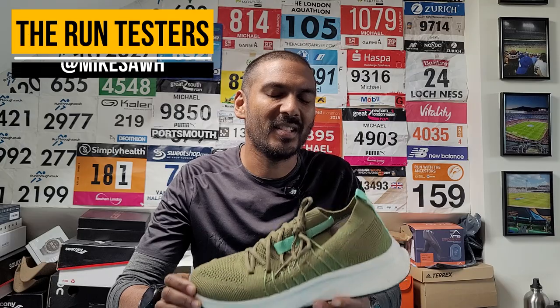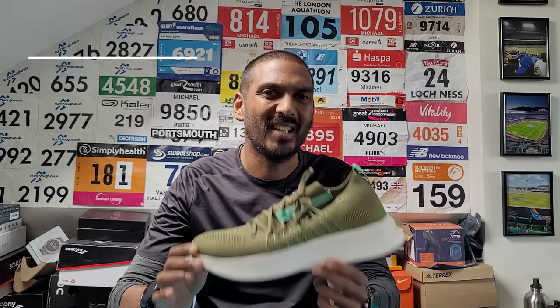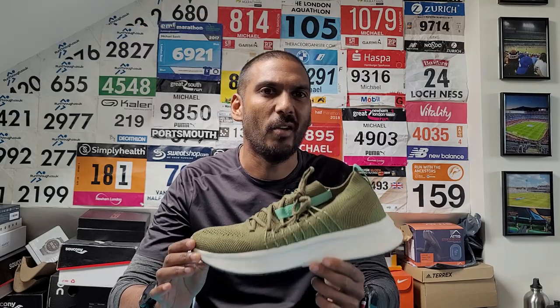Hey, it's Mike from The Run Testers and this is our first round review of the ZRZ1 from Zen Running Club.